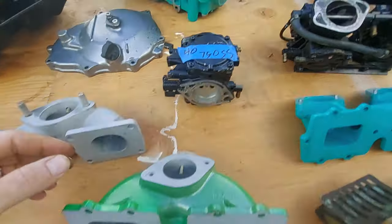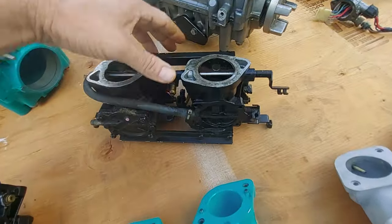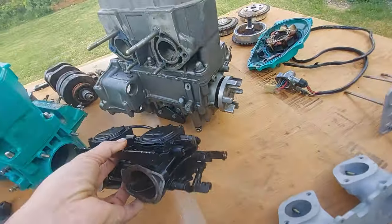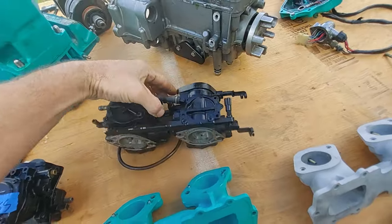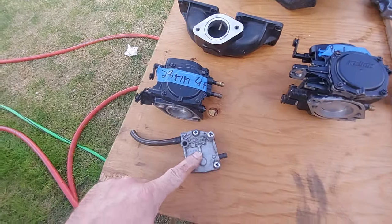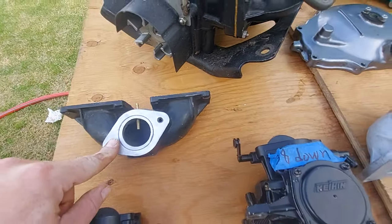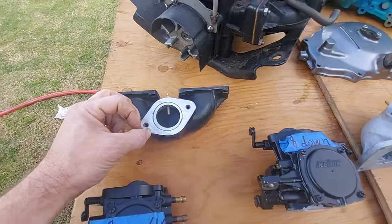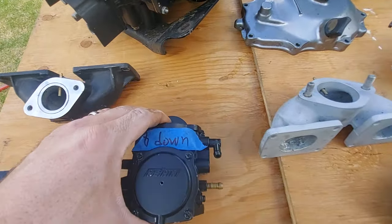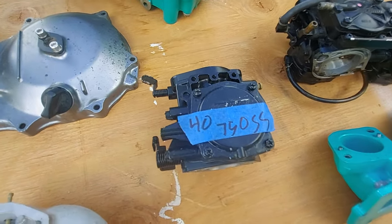Single 750s normally came with 40 millimeter Keihin carburetors, and the doubles came with dual 40 millimeter carburetors. The 650s originally came with the 28 millimeter style, which had a separate remote fuel pump. This would be the earlier style 650 intake manifold — the later ones were a more rounded shape, and then they went to 38 millimeters.